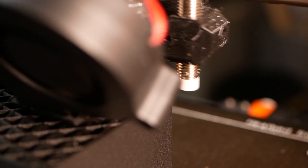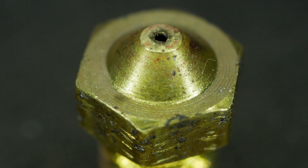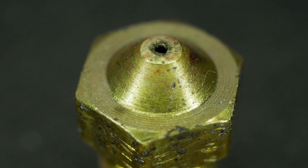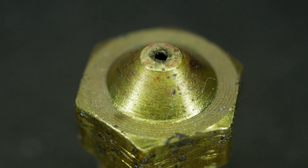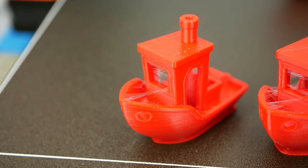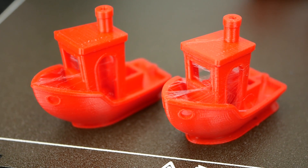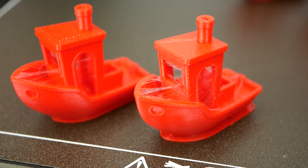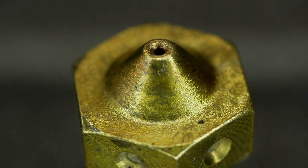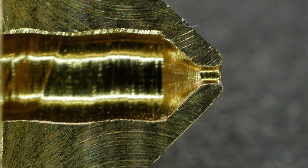To sum this all up: brass nozzles do wear, and the speed depends on the material you print with. Rather than the diameter of the nozzle, the tip will primarily wear first until we reach the inner tapered section, and that tip wear eventually results in an increased nozzle diameter. Even slight wear causes a visible change in print quality — most noticeably in the amount of stringiness. If you want to check your nozzle for wear, look at the tip first and see if material is missing and if you can see rounded edges. If you want to buy cheap nozzles, make sure that they are not chamfered.